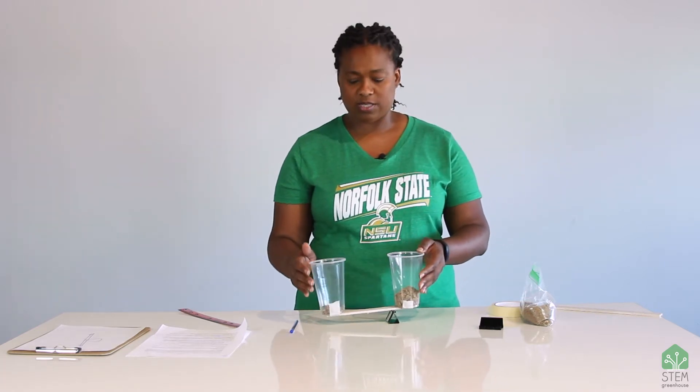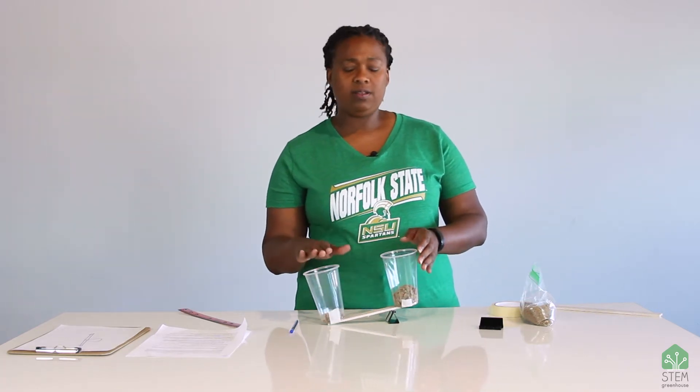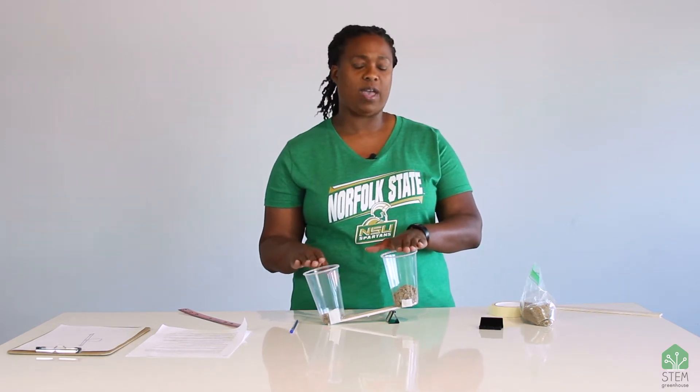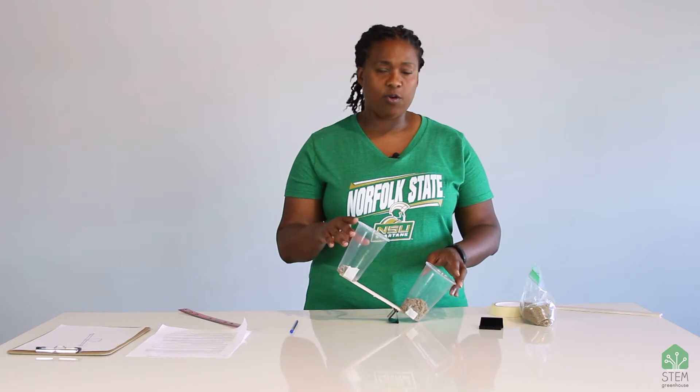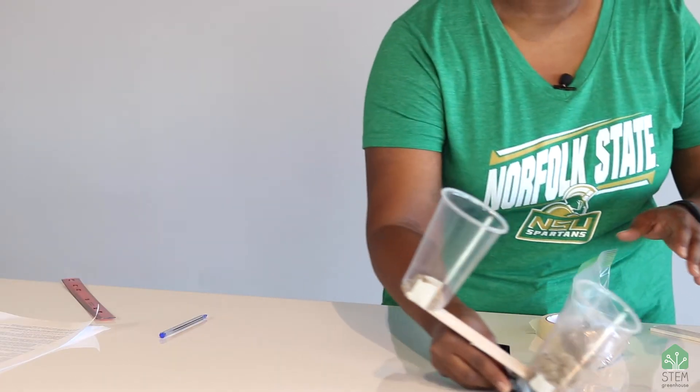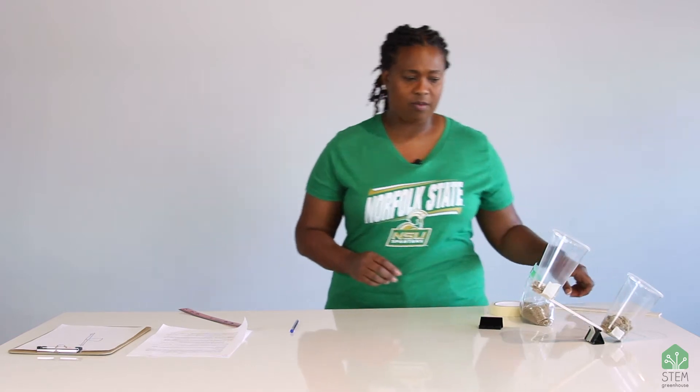So what this basically shows us is that one scoop of sand on this side can hold more than four times its weight on the other side before this lever fails. We're going to put this one aside — this one took five scoops before it went that way.